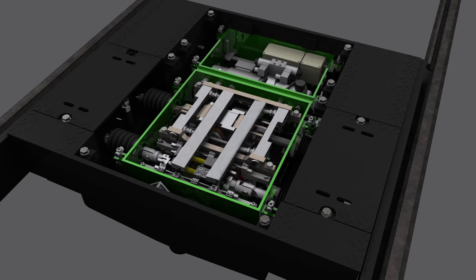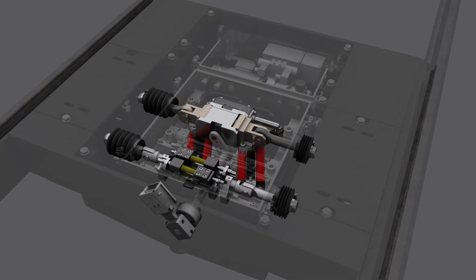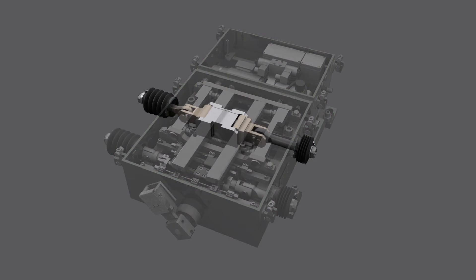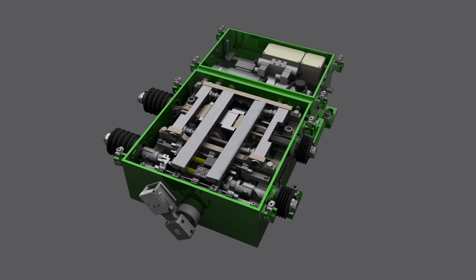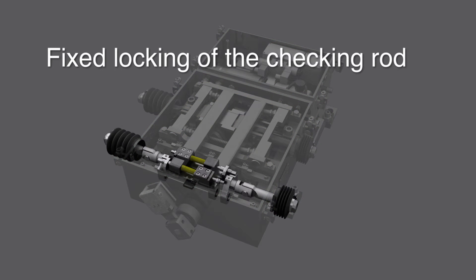The point machine is connected to the switch blades with a setting rod and a pair of independent control rods. The setting rod moves the switch blades and ensures that they stay in their desired position. The checking rods independently detect the proper position of the switch blades and also ensure that the blades stay in their desired position.